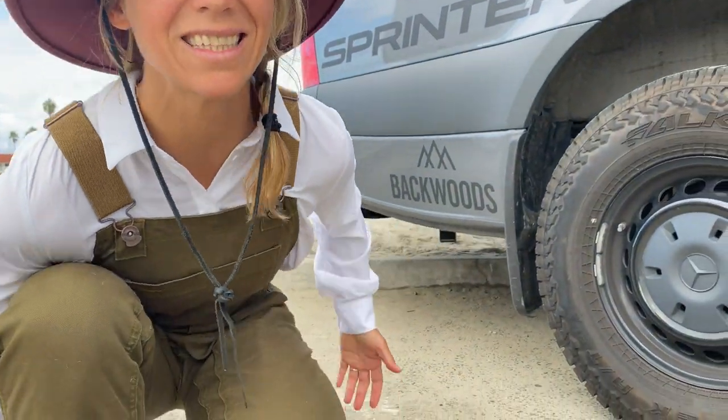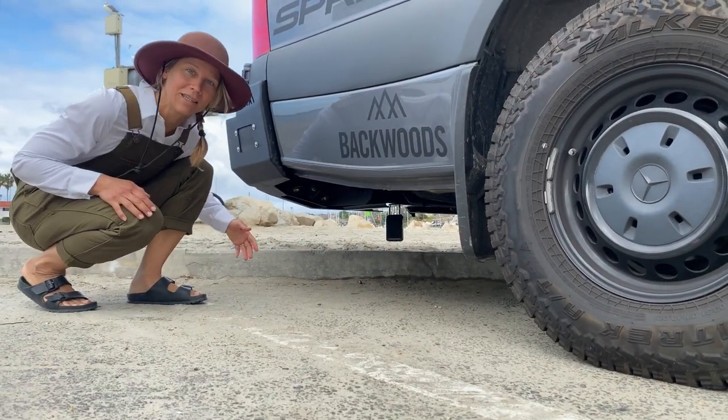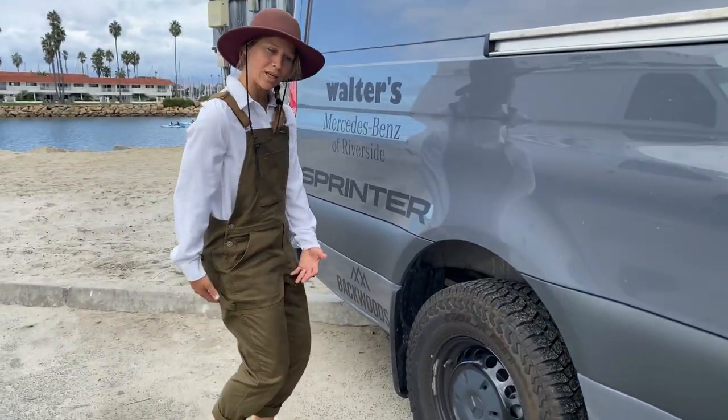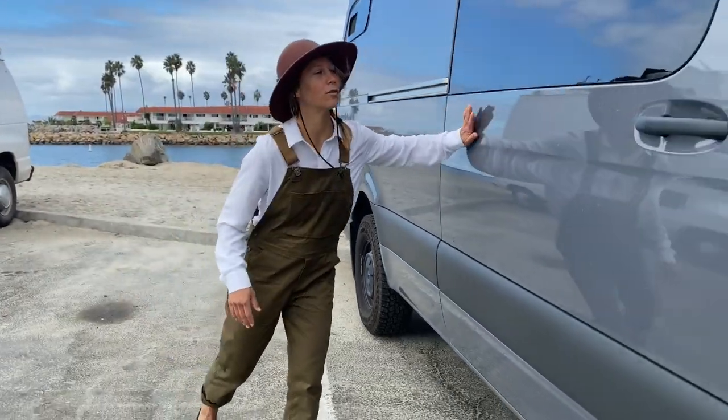Lady Luna here is a big girl because we loaded her with a lot of fun stuff, but that means she has a sag — you can see it here, she's almost touching the ground. Because of that we're gonna help her a little bit and put in some extra springs up in here to push her up. She'll be all level. I think that's gonna be great. We love you Lady Luna.